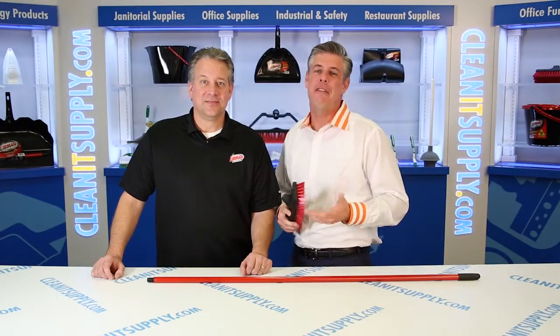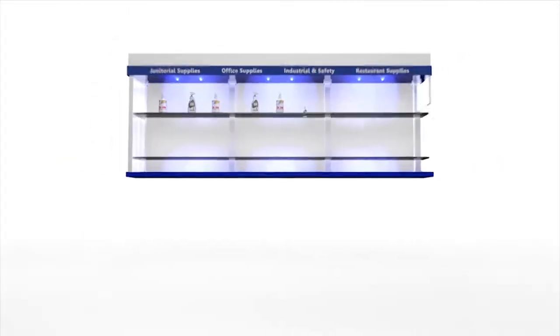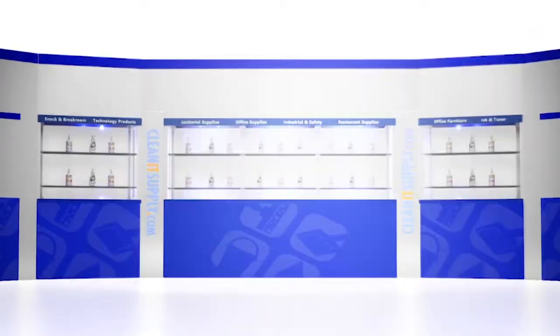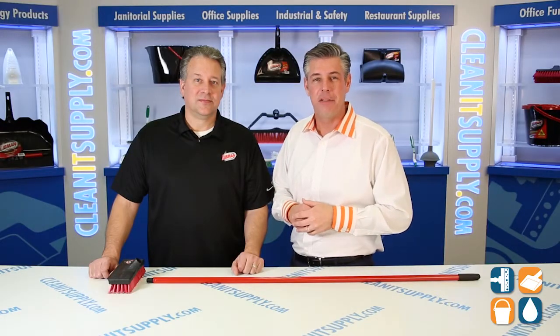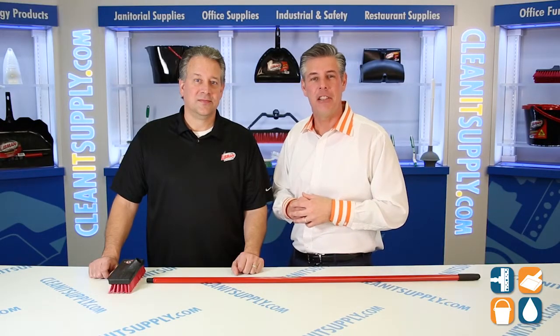This is Danny D on CleanIt TV and welcome to the Libman 547 Floor Scrub, available at CleanItSupply.com. Here with the Libman 547 Floor Scrub, and with us today, special guest Desi Choka from Libman Commercial.